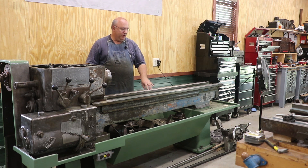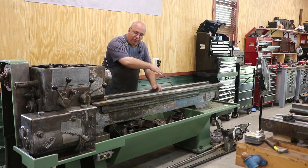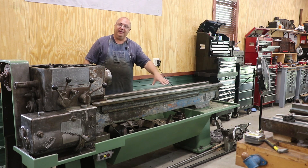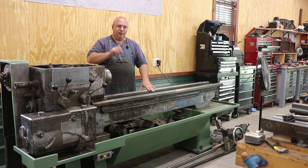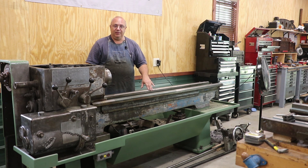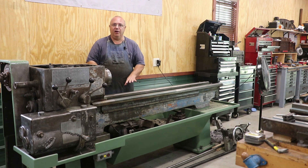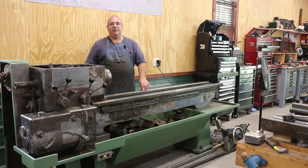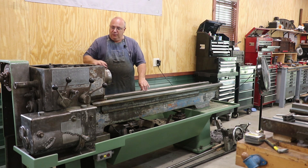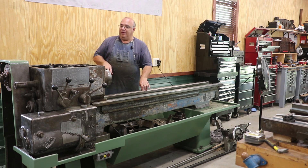During that process, we basically took the saddle, the carriage, and all the controls and everything off the front, which gives us access to get in here and clean it up. We also did quite a bit of work to the saddle, including milling out some of the areas where there was wear and putting in turkite material. I'm not going to go into all those details — you can go back and watch that video — which kind of brings us to where we are now and we're going to get back started on this.